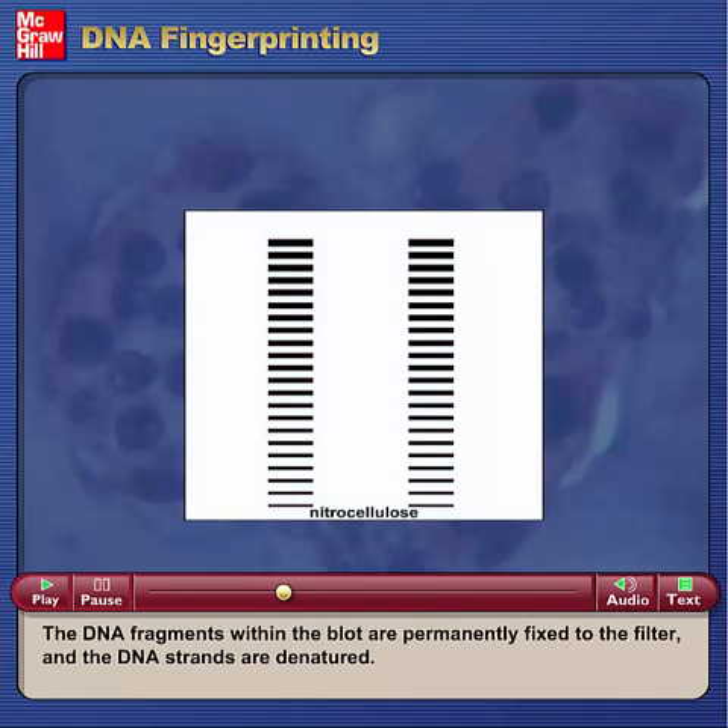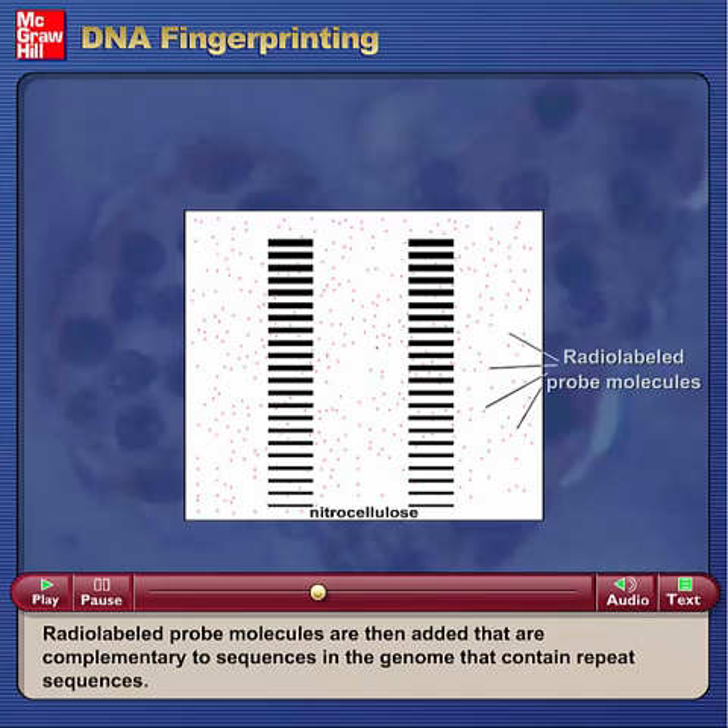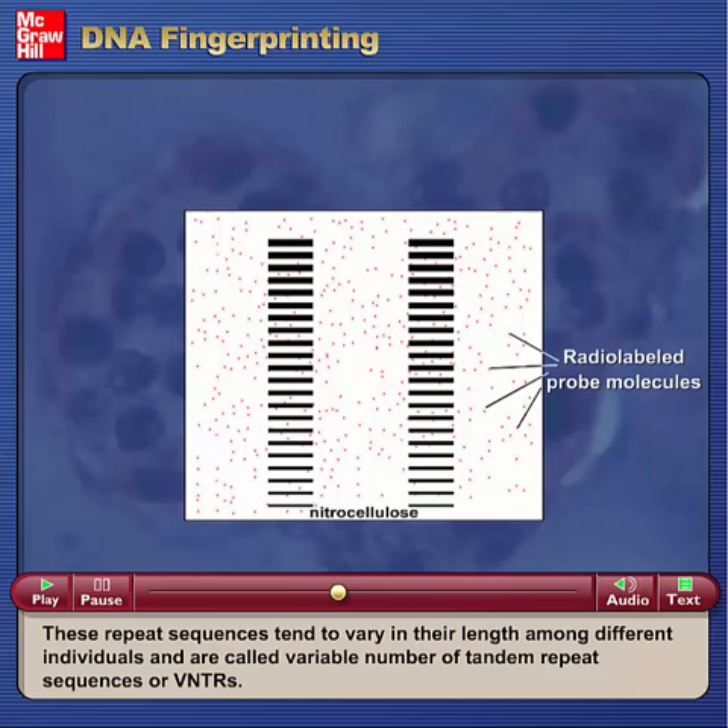The DNA fragments within the blot are permanently fixed to the filter, and the DNA strands are denatured. Radiolabeled probe molecules are then added that are complementary to sequences in the genome that contain repeat sequences. These repeat sequences tend to vary in their length among different individuals and are called variable number of tandem repeat sequences, or VNTRs.